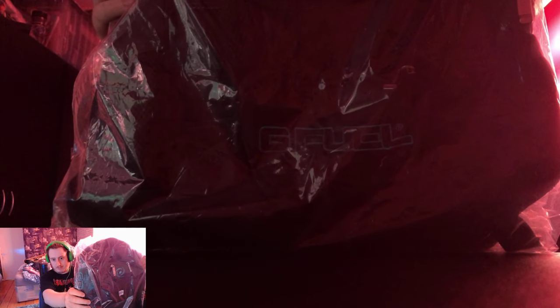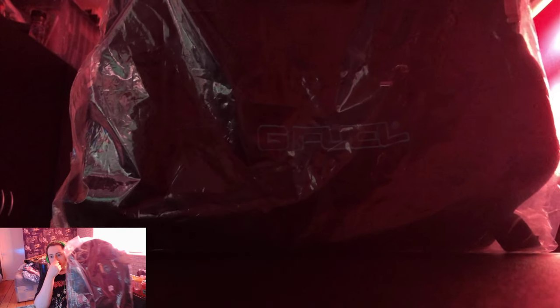Hey guys, Tiny Beaks here. Welcome back to another video. In today's video, guys, I'm going to be doing unboxing, basically, of the G Fuel backpack. Hope you guys can see that alright. If you can't, don't worry, because I'm going to take it out of the packet right now.